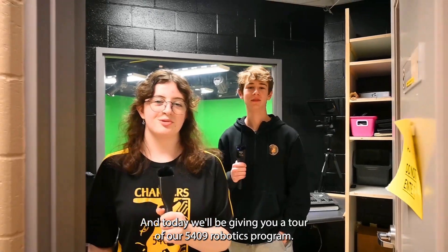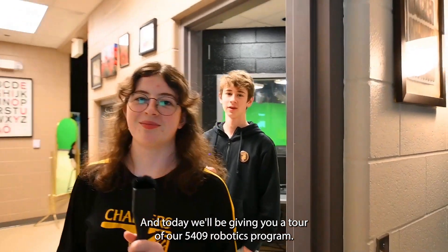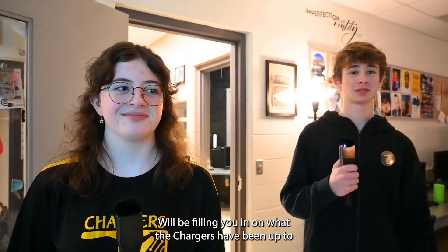Hi, welcome to our channel. I'm Liam, and I'm Shannon, and today we'll be giving you a tour of our 5409 robotics program. We'll be filling you in on what the Chargers have been up to this build season.